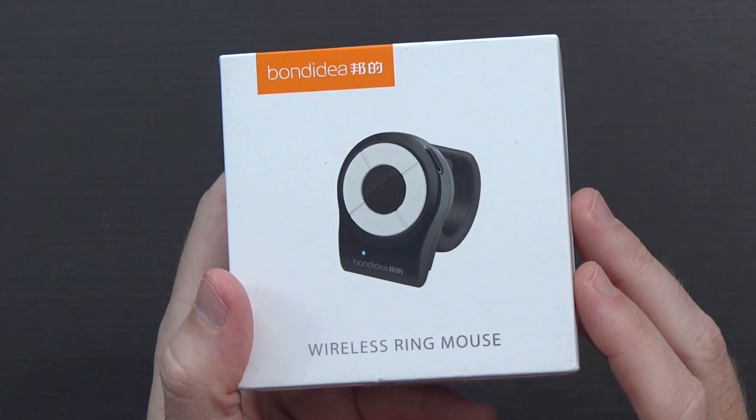This is not exactly a new concept, but this is something new to me. I'm not a presenter, at least not in the traditional manner, but this is a wireless ring mouse. I thought it was kind of interesting.